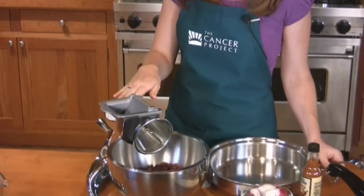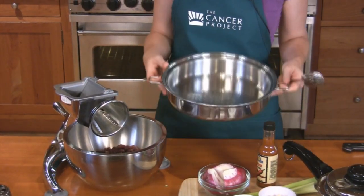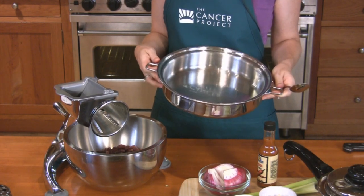First, preheat your oven to 350 degrees. All you need to make this is a knife and cutting board to cut the vegetables, or a salad master machine. You also need a large spoon to stir it and either a glass casserole dish that's 9 by 13 or an oven-safe piece of cookware.